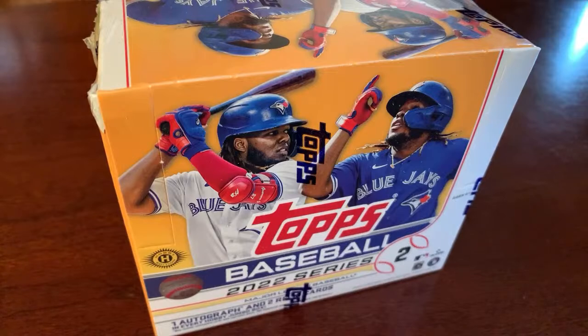It has since come out that there are some rookies — Bobby Witt, Julio Rodriguez, Spencer Torkelson — all with short print rookies. Short prints are not guaranteed in every box, and there's definitely a number of them. The full checklist has not been released yet, so it'll be interesting to see how hard it is to get those guys.